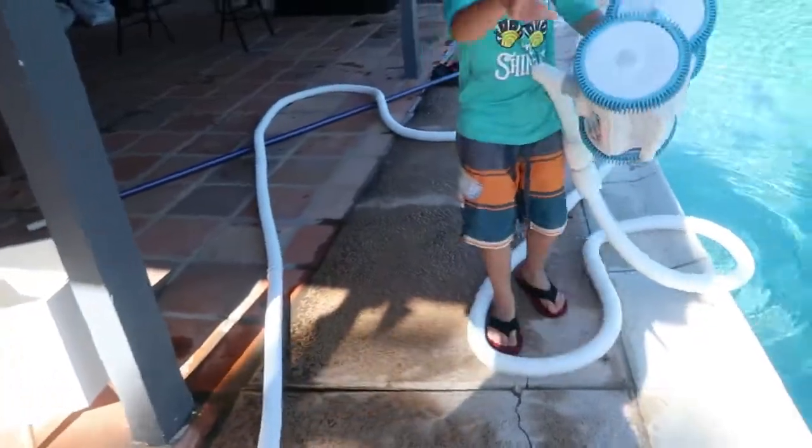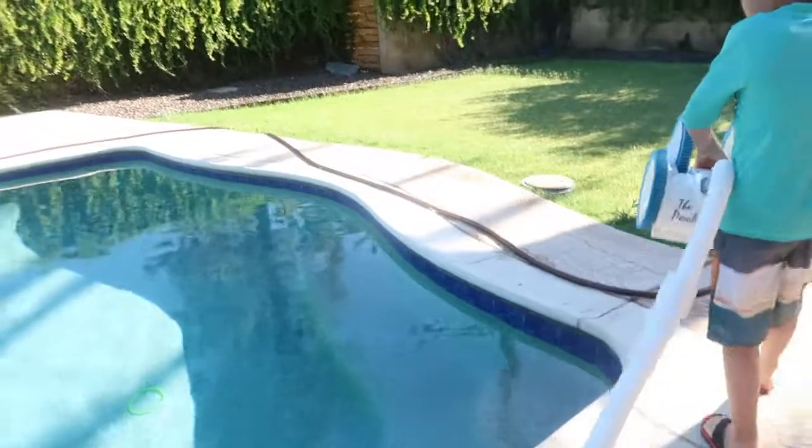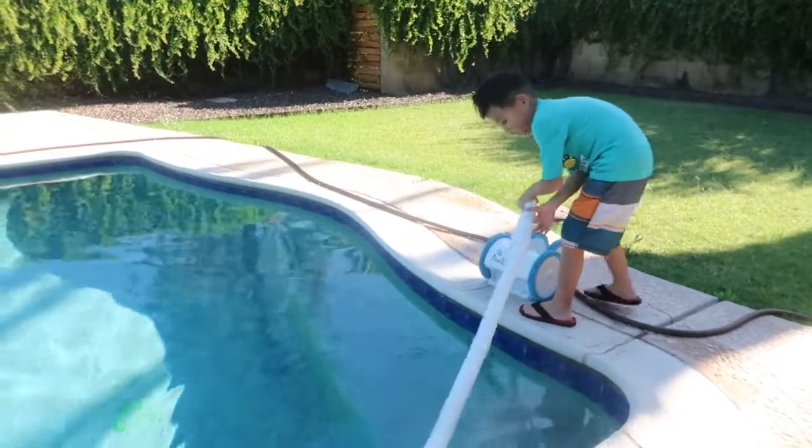This is going to go on there, and then we're going to stretch it over there to see if it actually fits the pool. Does it reach across? Yep, it reaches across — look at that.